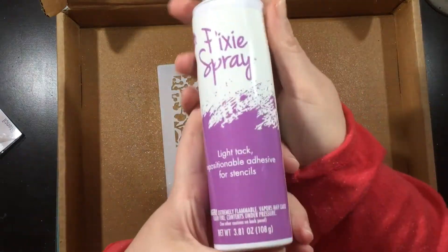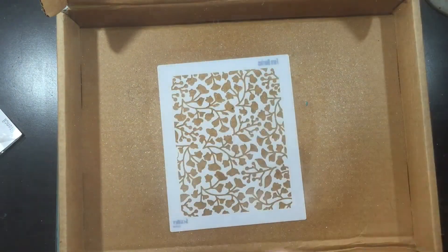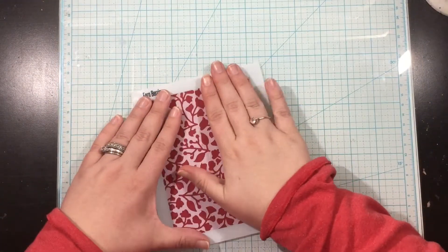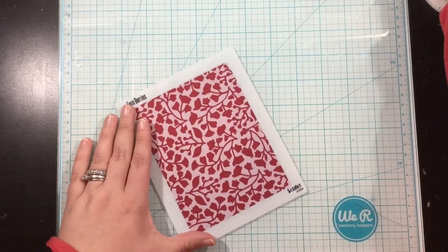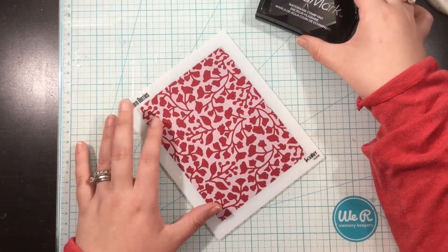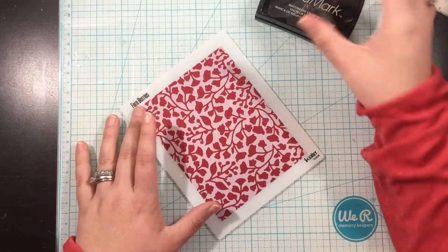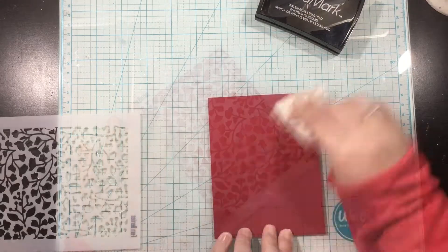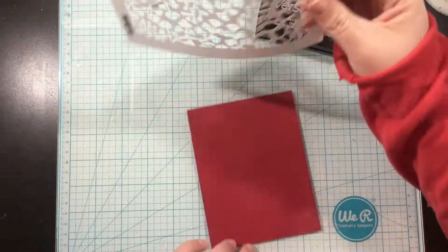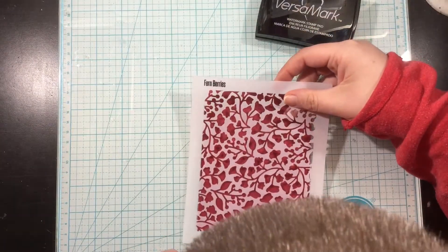I'm going to be working on just regular red cardstock, and when working on cardstock or really any surface with a detailed stencil like the Fern Berries stencil, I like to spray the back with pixie spray. You might not think this is a fine detailed stencil, but those little stems have a tendency of shifting and there are portions of the stencil that kind of like to pick up on me. That's why I'm spraying the back with that temporary adhesive.